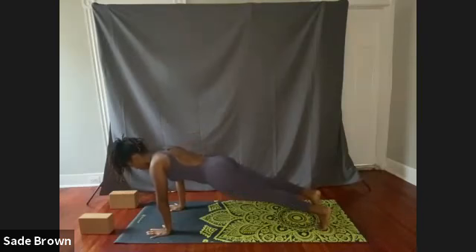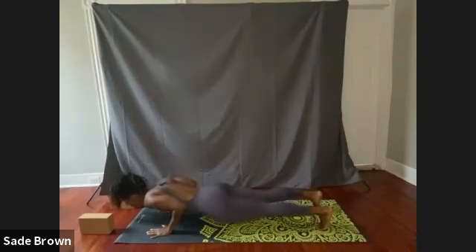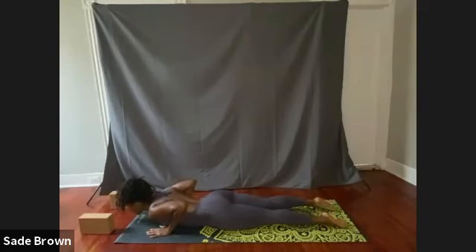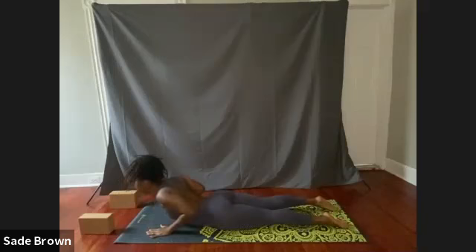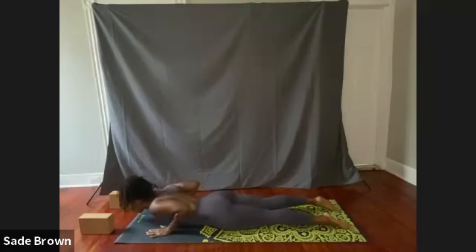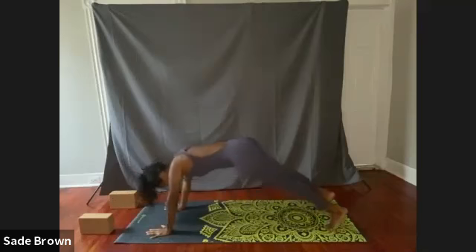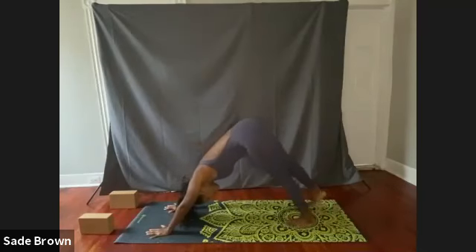We're in our high plank. Exhale, bending at the elbows — keep the elbows close to the body — come down to your mat, flipping the feet. Inhale, raise into cobra. Nice little baby cobra here. Exhale, come on down, tuck the toes, push the hips back, and come into your downward dog.